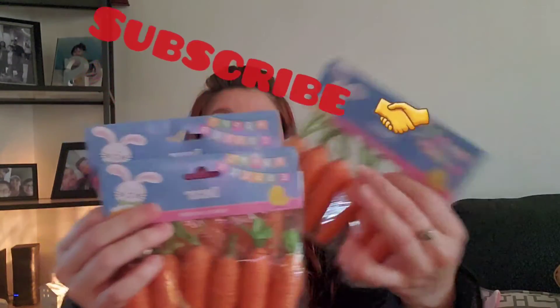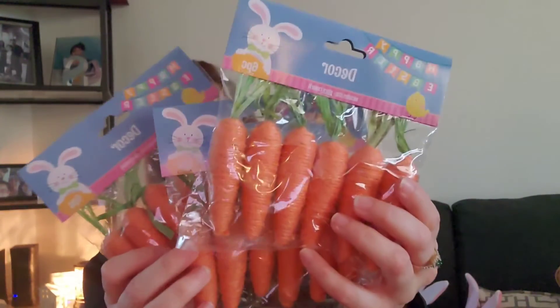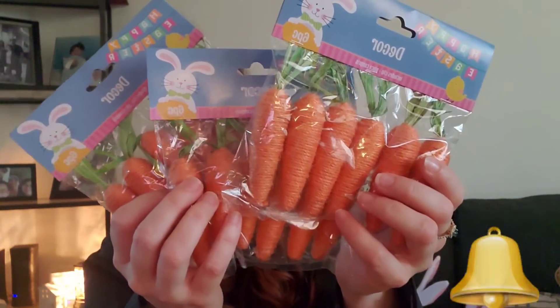I got three packs of these and they come six in a pack. They were so cute I had to get them, and I think I'm going to go pick up some more. I got these to put on the wreath as well, but now I think I can do a lot more little decorations for Easter. On my last haul from Dollar Tree I also picked up some wooden bunnies.